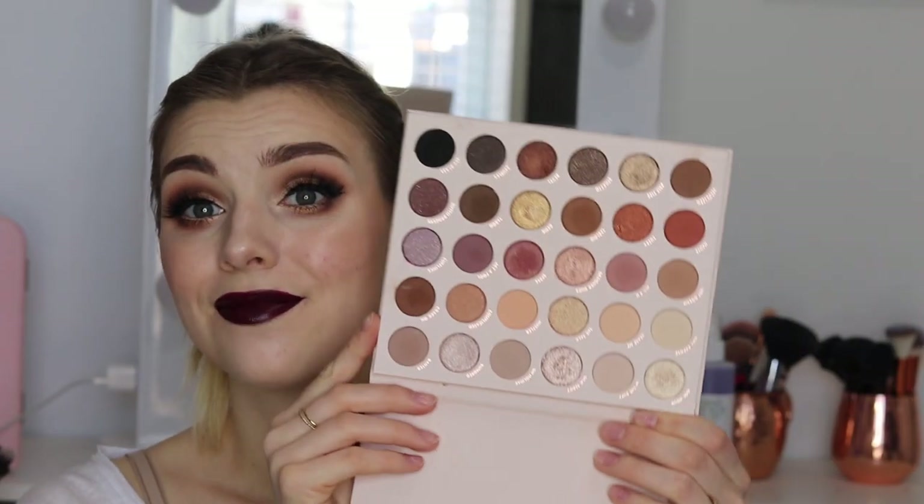Thank you so much for watching this video. I hope you guys enjoyed this one palette three-way look with the Bare Necessities palette. I think it's always great to see how a palette can do a variety of different looks. This one is awesome — you can do from the barest of bare to the boldest of bold and everything in between. It truly has a huge range of colors from cool tones to warm tones to pink tones and red tones. Lots of metallics that are super pigmented and creamy, and the mattes are blendable and easy to work with.